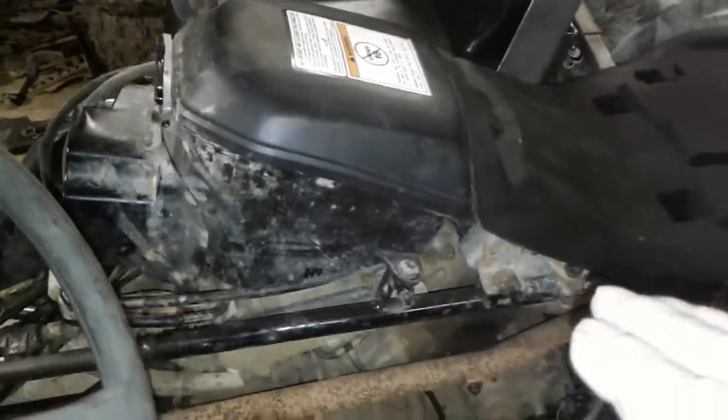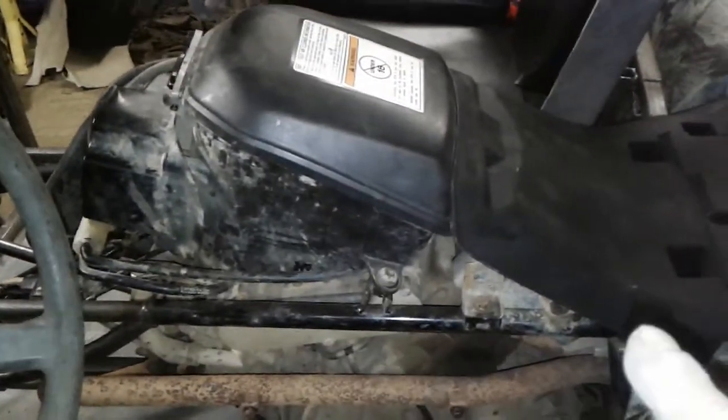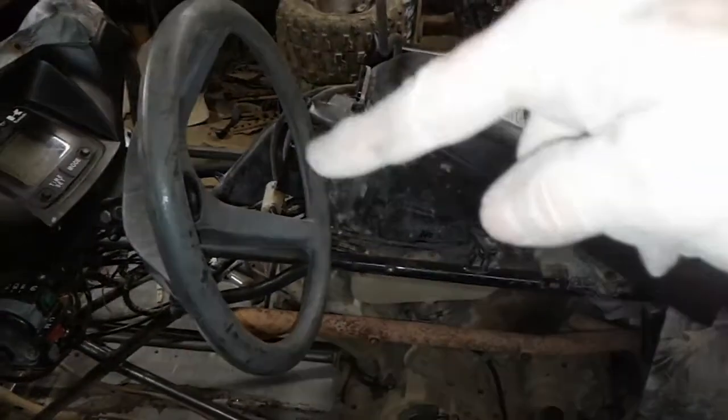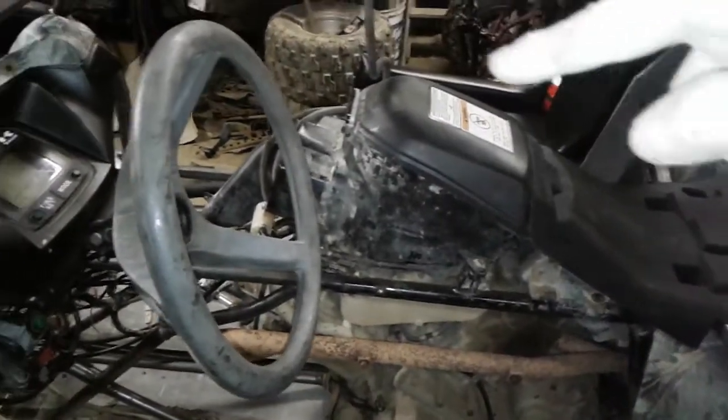So I'm going to get the tunnel started here, come back to the air box, and then come up in this air box and just give myself enough of a lip to go down with the plastic sheet on the side. Then I'll fill in around this with foam rubber.